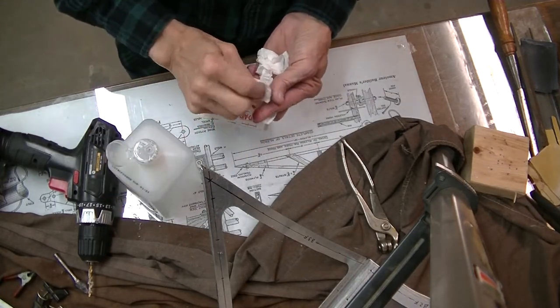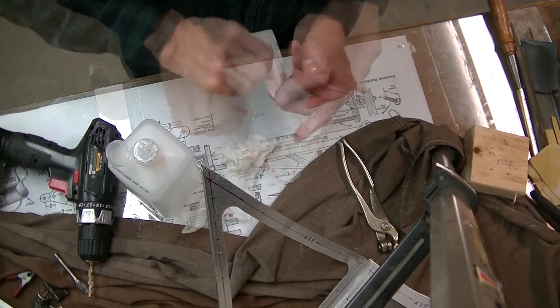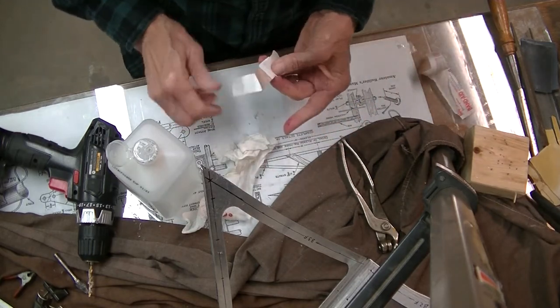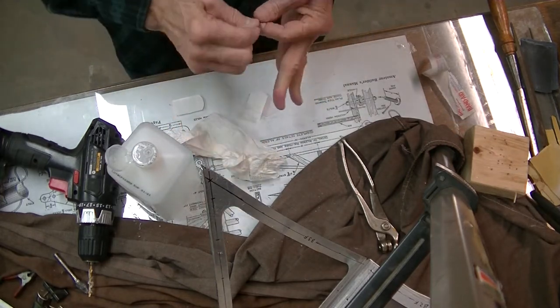Plus you won't be drilling your fingers like old dummy here has a tendency to do. Of course we all keep alcohol, band-aids, and iodine handy in the old shopperinsky, don't we? Now properly bandaged up, I'm ready to go.